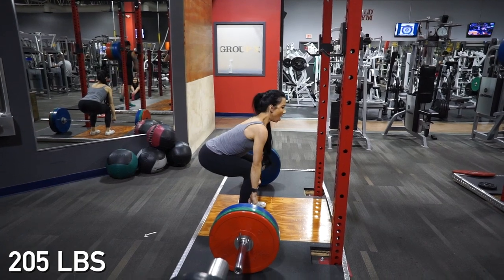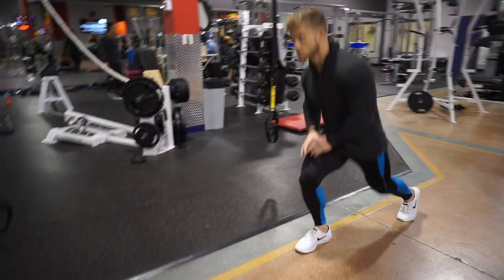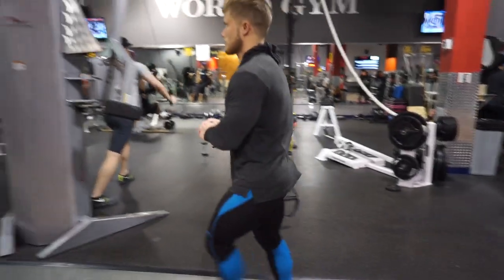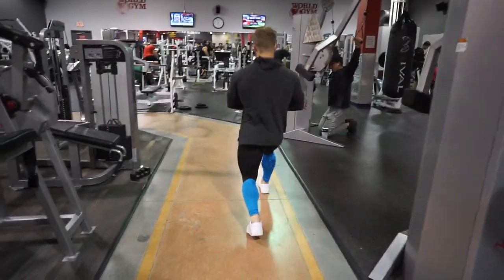Secondly, practice and refine basic lifting form. As a newbie, now is the time to correct any bad habits you might have. For example, if your hips shoot up when you deadlift, now would be a good time to figure out why, before you neurologically program in those bad habits that then have to be unprogrammed later down the road.